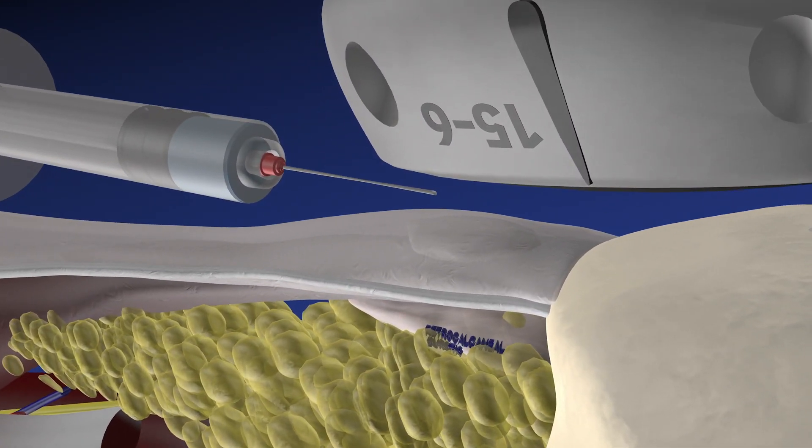Also during this procedure, the probe is in an axial plane so we can get a medial and lateral perspective of where the needle is. But in this demonstration, we only see the probe in a sagittal plane.